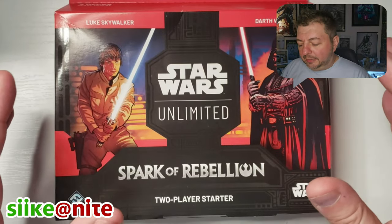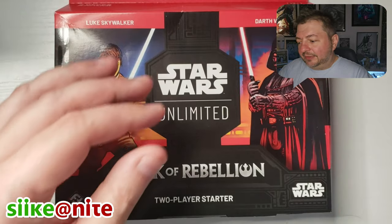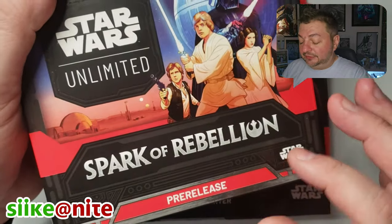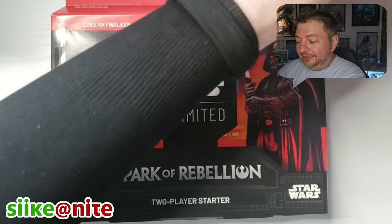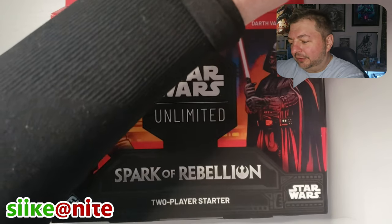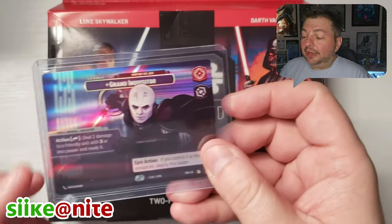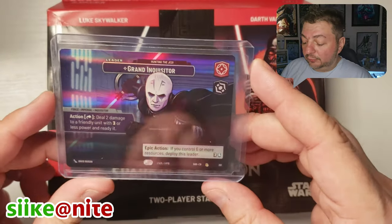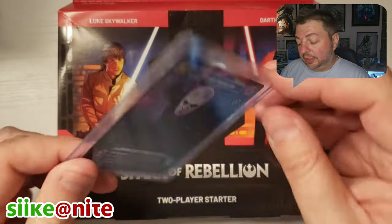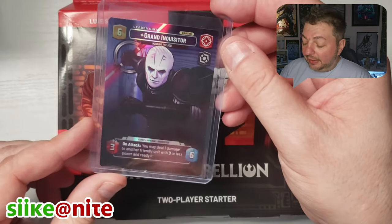We're going to go through the deck a little bit, but I just want to show off some of the cards and stuff you get in this pack. In the last episode we talked about the pre-release kit and got a bit long-winded, but I'm glad we did because we got a lot out. We got an awesome showcase card — apparently these are really rare — and we got the Inquisitor, the Grand Inquisitor from Rebels. I loved him in season one; he was a great villain.